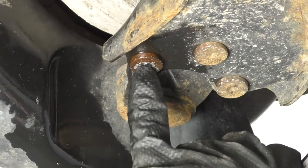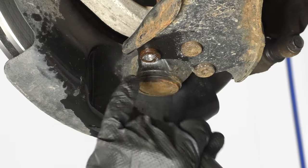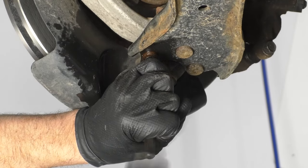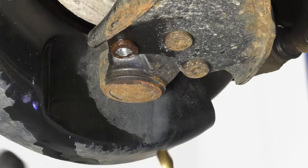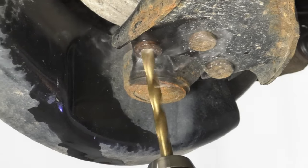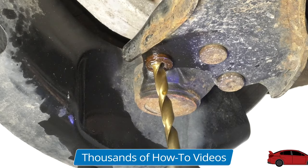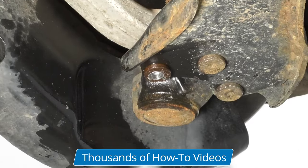At this point it made it about halfway through. I'm just going to take a punch and a hammer and try to see if I can break it the rest of the way. It seems like I have to drill some more, so I'm going to move up to a bigger size drill bit. Keeping the drill bit cool. Now I'm going to try the punch again.